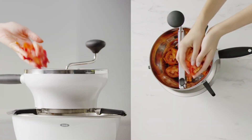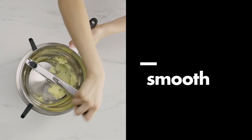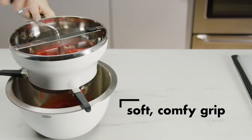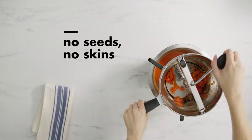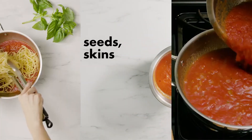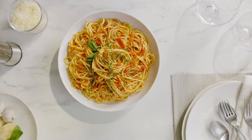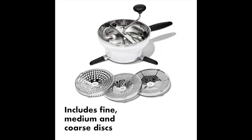Why you'll love it? The OXO Good Grips Food Mill is the perfect tool for preparing fresh purees, sauces, soups, and more. It has a stainless steel inner bowl that's ideal for hot foods and will not stain. Includes three stainless steel grinding discs for fine, medium, and coarse textures. A unique release button makes it easy to exchange discs and disassemble for storage. Three non-slip legs hold the food mill securely over bowls and pots up to 11 inches in diameter.